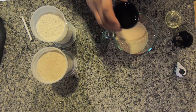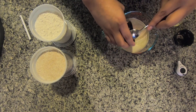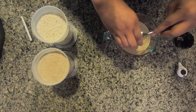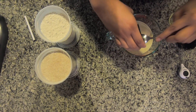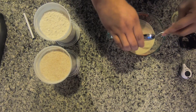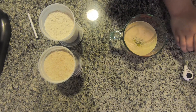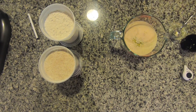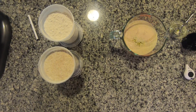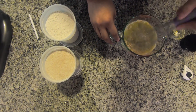Then we're going to add some oil and some honey. The honey is very important because it feeds the yeast and lets it rise real nicely. Make sure you get everything in there, just stir it up, and we're going to watch it rise.